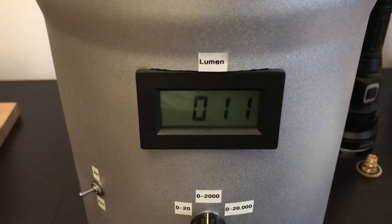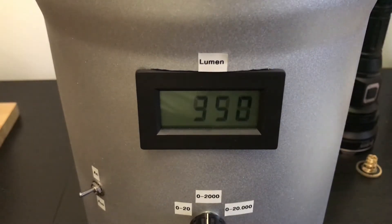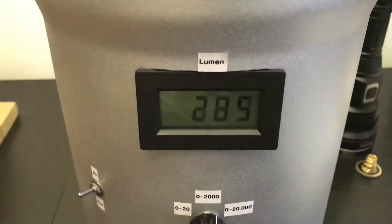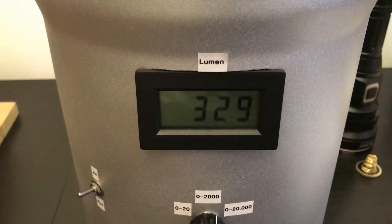Low mode rated at 100 lumens produces around 91 lumens — also pretty accurate. Medium mode rated at 350 lumens produces exactly 350 lumens on my Ulbricht ball. High mode rated at 1000 lumens actually measures a bit more than 1000 lumens. Now we'll switch to turbo mode — I have my stopwatch ready.